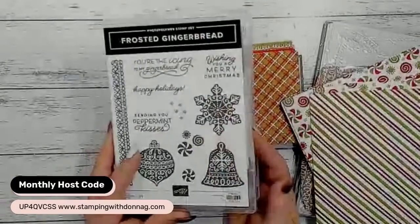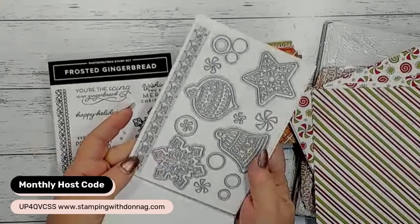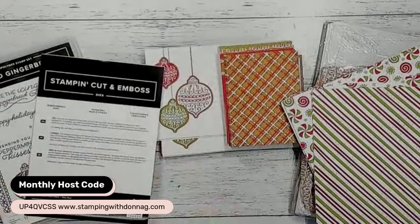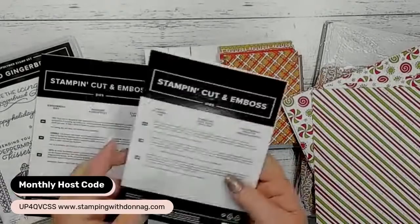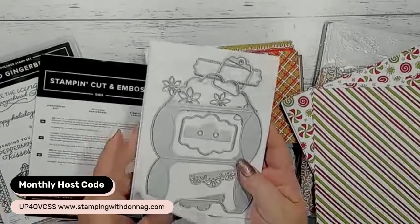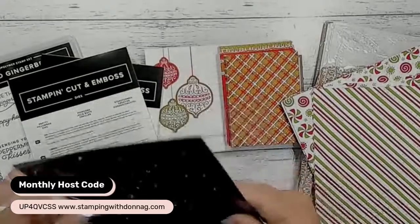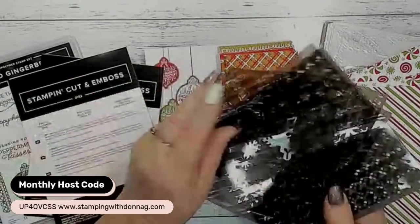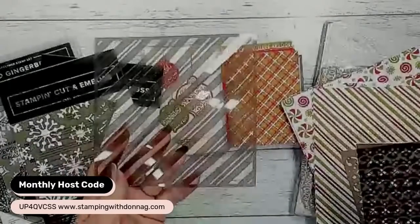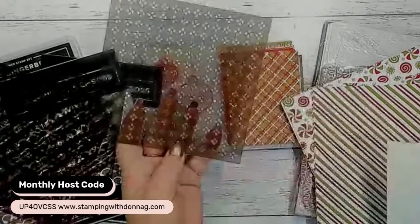We also have the Frosted Gingerbread Stamp Set and the matching dies - they are absolutely beautiful. It's got these gorgeous stencils or masks with great patterns - snowflakes, beautiful diagonal stripes, a cute icing design, and cute little diamond dots. We also have little peppermint treat embellishments in real red and basic white, and this gorgeous ruched ribbon in real red that matches beautifully.